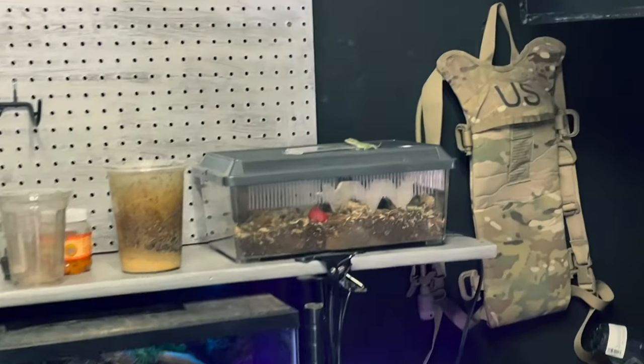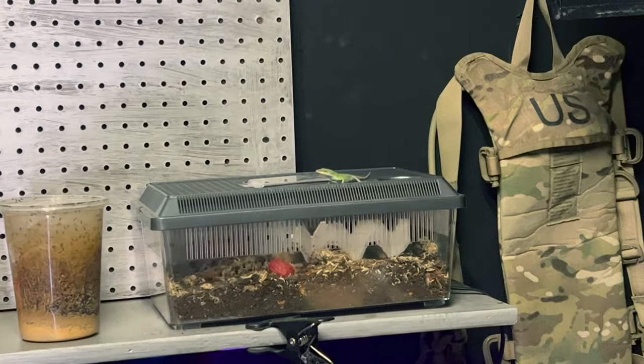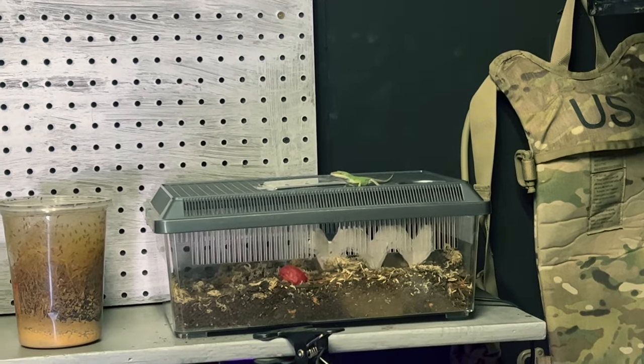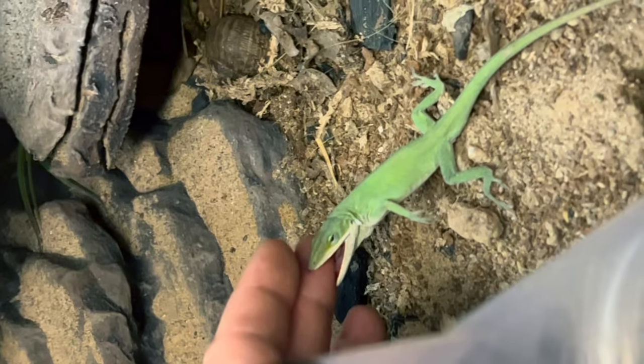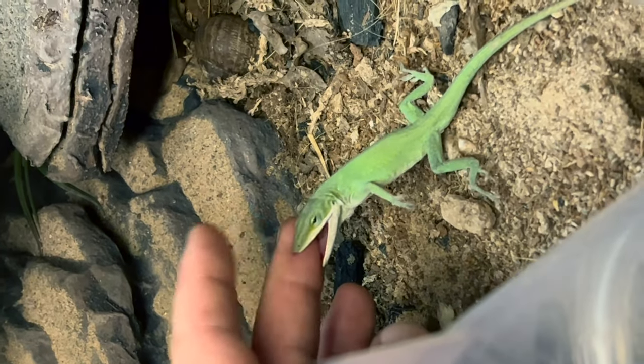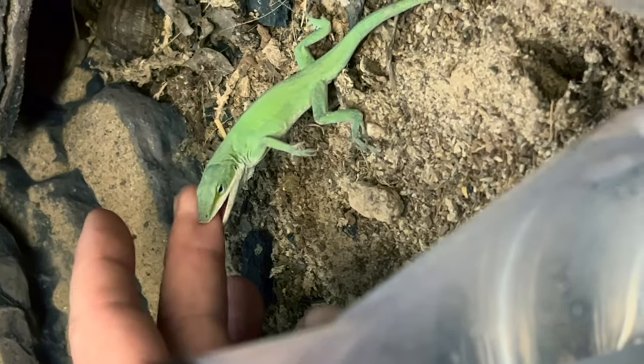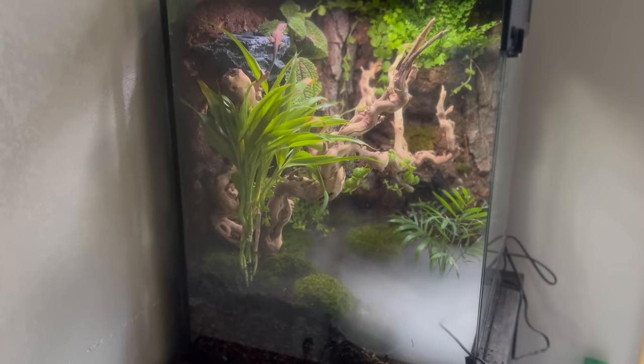Now this guy escaped and I don't know how, but he was going after these fruit flies. And when I tried to catch him, he bit onto my finger. This didn't hurt, but the damn thing wouldn't let go. So it was time to make them their own cage — you'll see this build in another video.